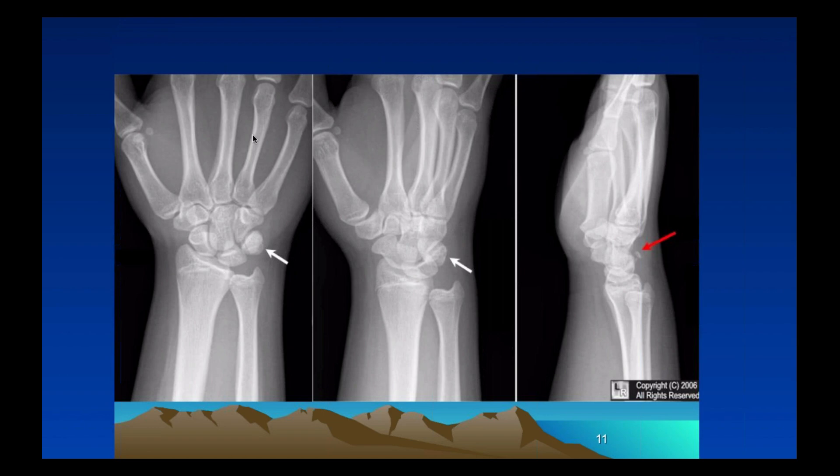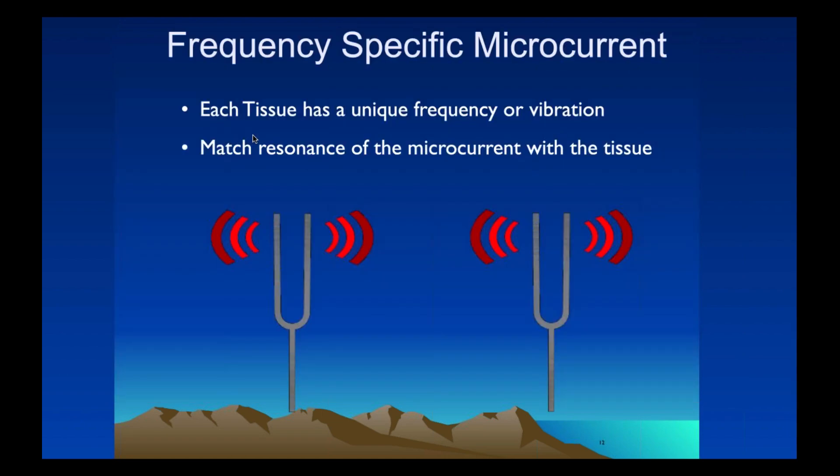In addition to current, we are using something called frequency. Each tissue has a unique frequency, and we try to match the frequency of the microcurrent to the tissue — then there's a harmony. Much like two tuning forks both tuned to C-sharp will resonate with each other, the retina has a certain frequency, and we want to match the frequency of the retina with the microcurrent. With that harmony, you'll have regeneration. This is something many doctors have worked on over the last 20 to 30 years, developing frequencies more specific for each tissue.